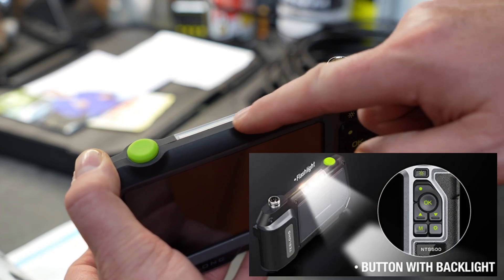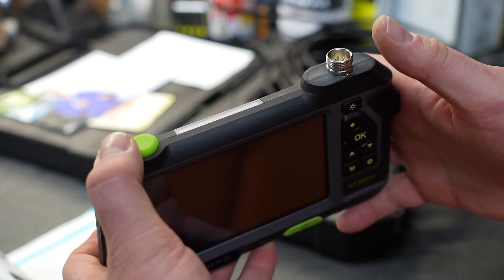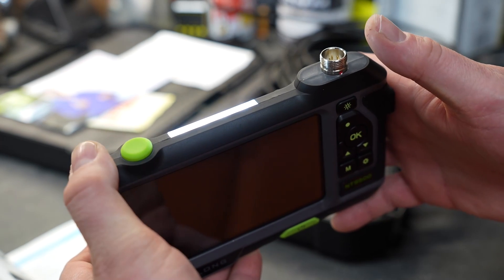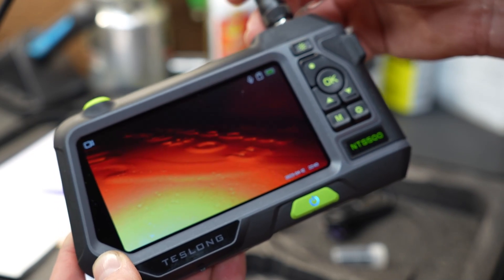Looking at the unit from the top down, this is the camera port. There is a built-in flashlight along the top, so if you need a work light you can have one — that light is turned on by this green button. It does have a five-inch screen, and the image quality is extremely good.